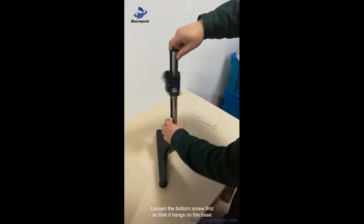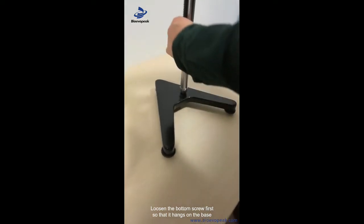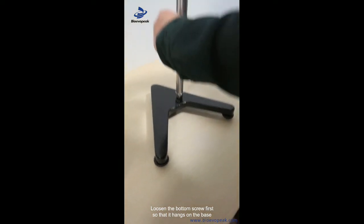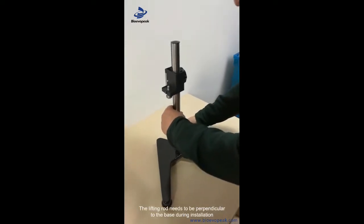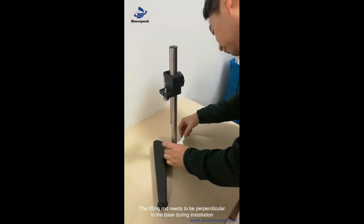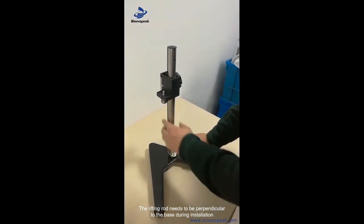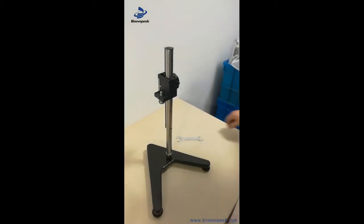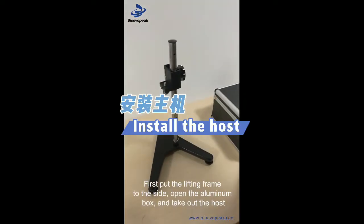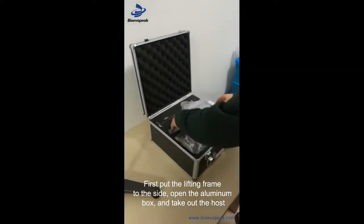First, let's move the bottom of the seat. I need to move the table to the side and open the table.